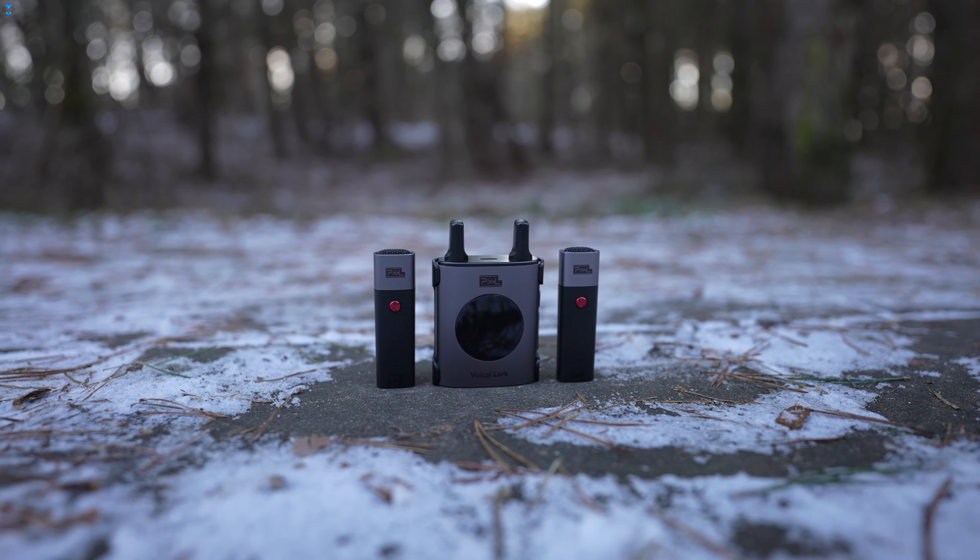In this episode, I wanted to show you guys a few interesting and useful gadgets that help you make better video content.